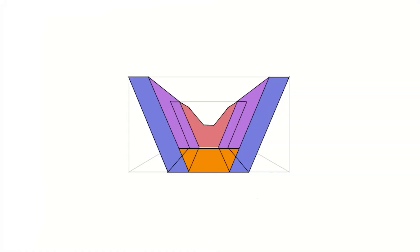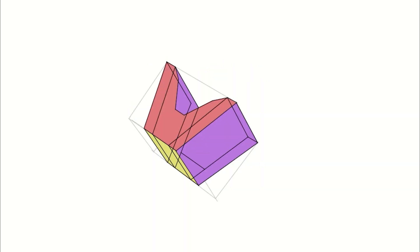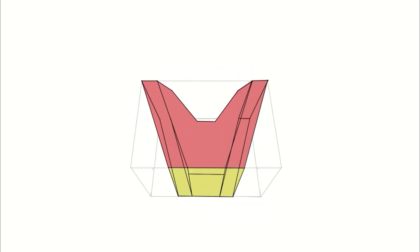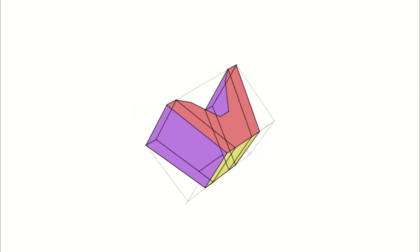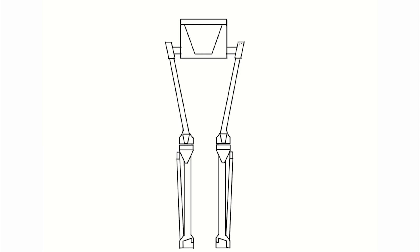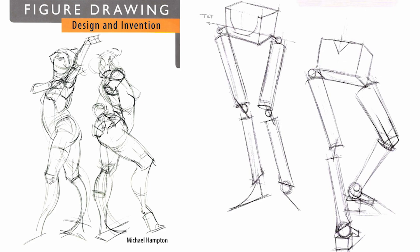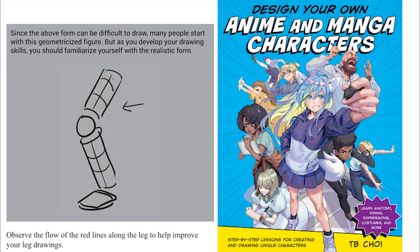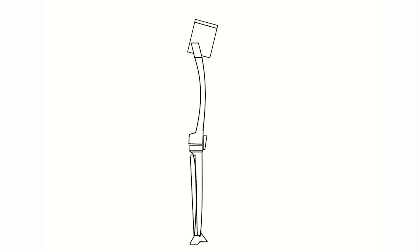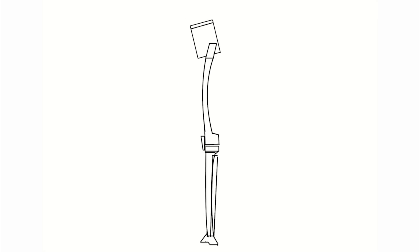Before going straight to the anatomy of the muscles, we need to know how to draw the structure that the muscles will be placed on. Previously, I already did a video about how to draw the pelvis in perspective. We'll use the pelvis and the skeleton structure — bones like the femur, tibia, and fibula — as a starting point. In Michael Hampton's book, he uses cylinders to simplify the bones and find their perspective.